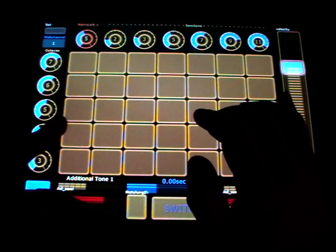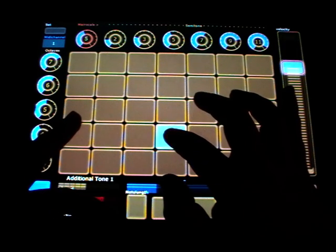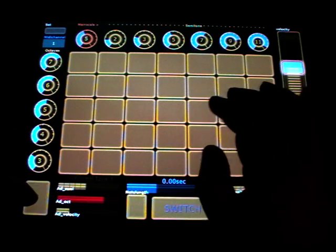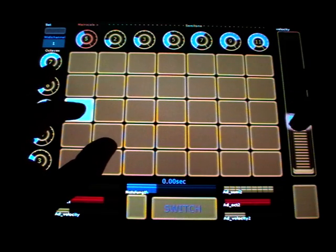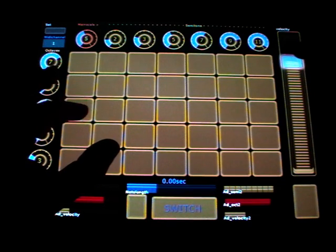Here you add the velocity. The Lemur is not pressure sensitive, so the key velocity is done on this fader here.